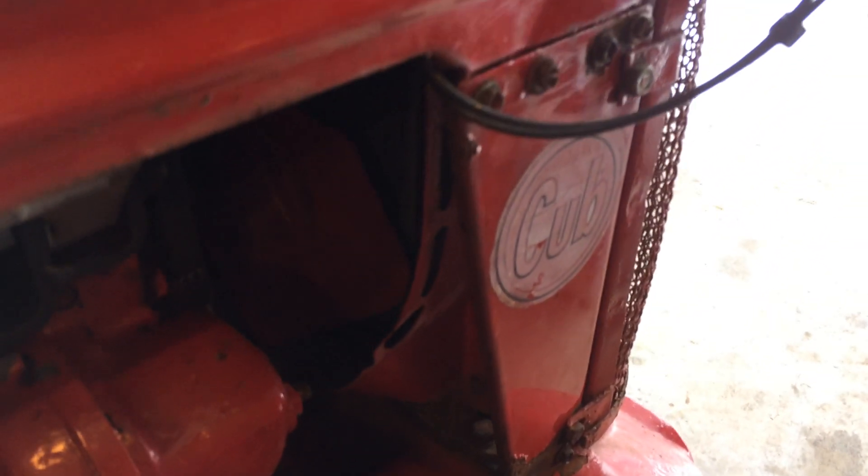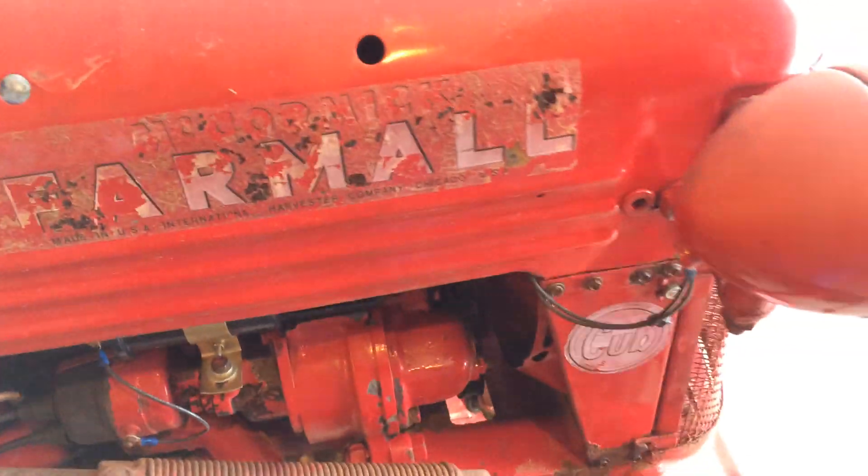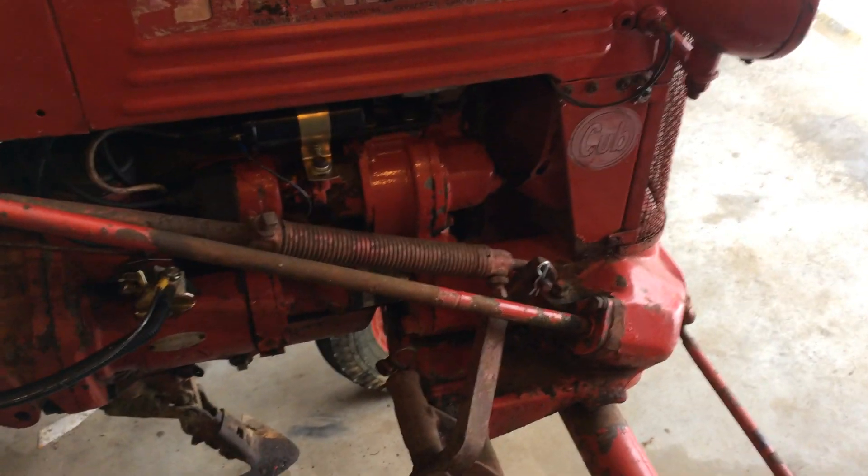So you're not alarmed — if you do overfill it, it's no problem. There's a tube right here that comes down and empties down here. If you ever see antifreeze coming out that tube, you simply overfilled it a little bit. When the engine warms up, everything gets expanding and the fluid finds its own level. Don't be alarmed if you get a little leakage there.